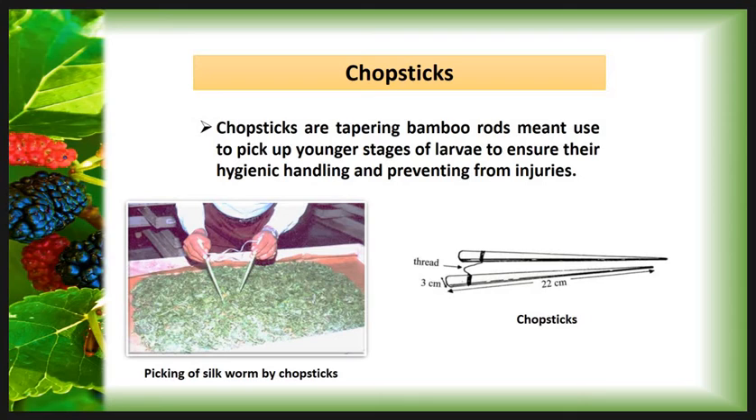Then the Chopstick. Chopsticks are tapering bamboo rods used to pick up younger stages of larvae to ensure their hygienic handling and to prevent injuries. Here, the chopstick is used to remove infected larvae from the rearing tray.